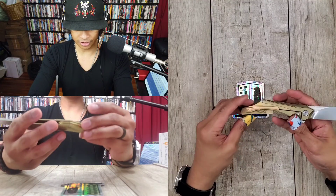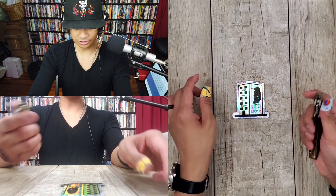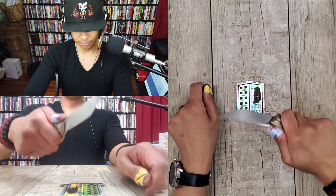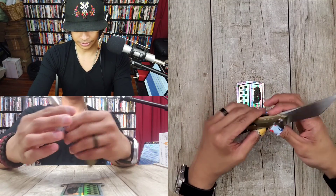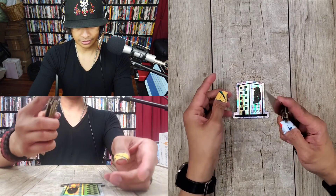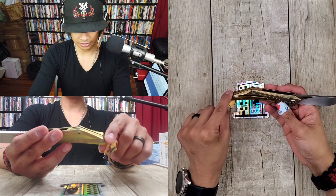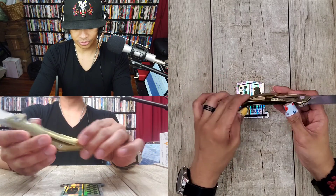This is an M390 blade titanium frame lock flipper. Beautiful ano work on this. Decent ergos — pretty nice ergos. Pocket clip — I feel a little bit of trouble there if I really bear down on this, but this is something you're going to admire and use. I'm going to assume this is around $180. Pretty cool knife — look at that pocket clip, kind of flowy design. You did a check mark, you know.